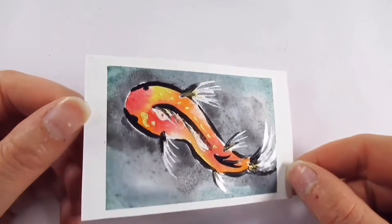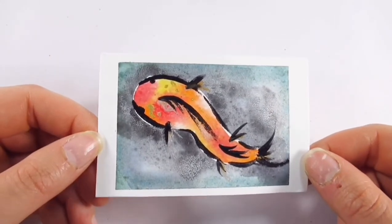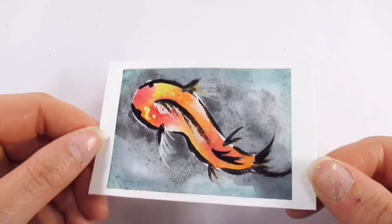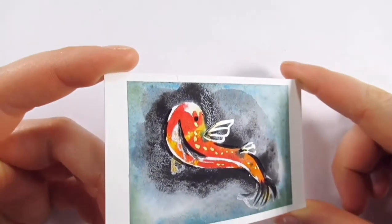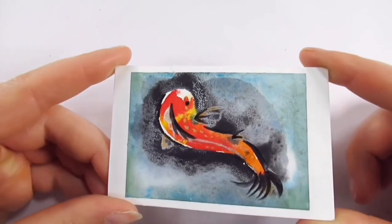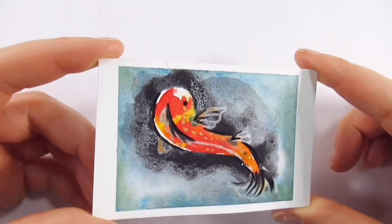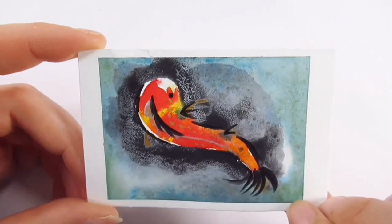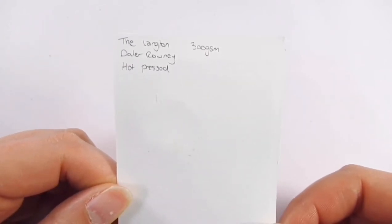Saint Cuthbert's Mill Botanical 300 GSM Hot Press, 50% cotton, is a personal favorite of mine — performed really nicely, perhaps not quite as vibrant for muted colors, but a very nice smooth surface, lovely to paint on, and really nice for vibrant colors. The Lantern by Dale Roney 300 GSM Hot Press was a nice performer too — similar texture to the Botanical, but allowed the deeper darker background colors to look bolder, with lovely granulation and metallics showing up very nicely.